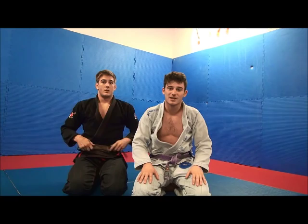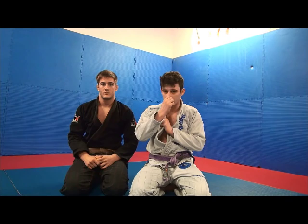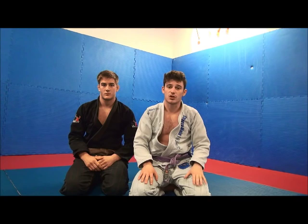The nice thing about this choke is that it's very low risk. Because once you have your grips, there's no reason to let go of them at all. So even if you fail, it's going to be very easy to get back to the back. Some people do this choke without releasing the other hook — it's both possible.